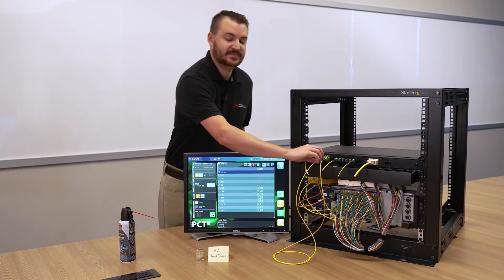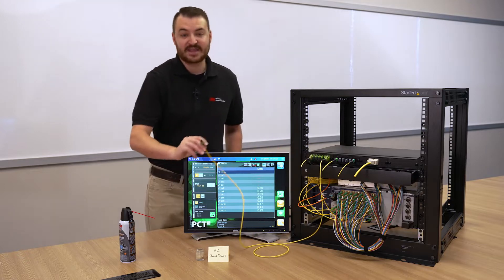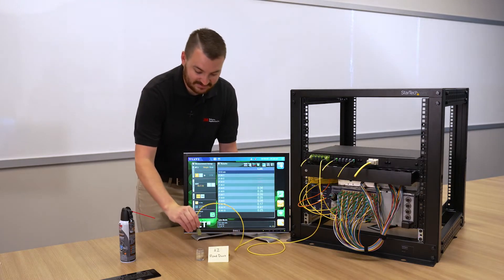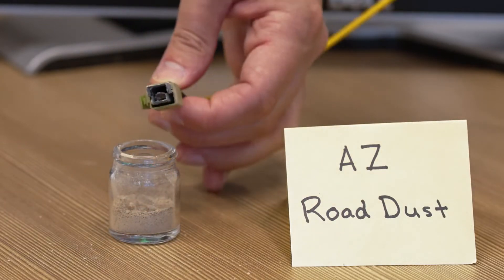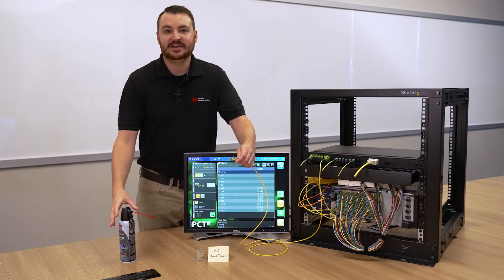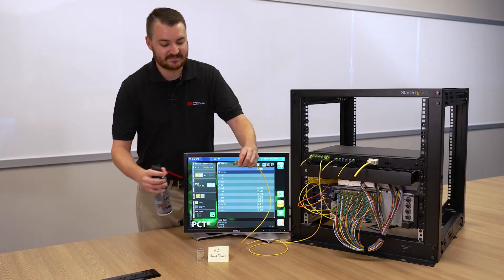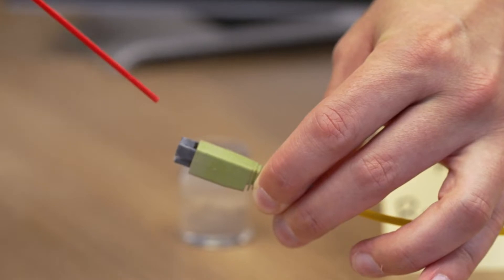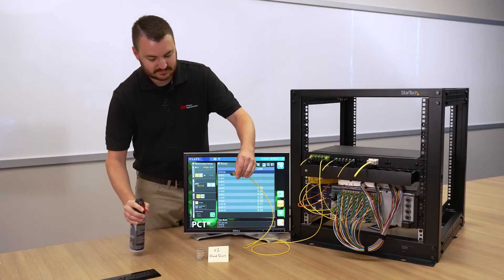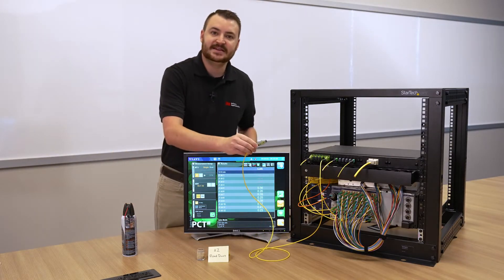However, if you happen to have a very dirty connector, simply apply a few short bursts of compressed air and connect with confidence.